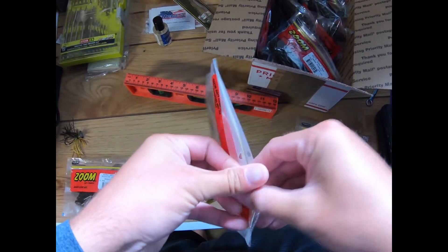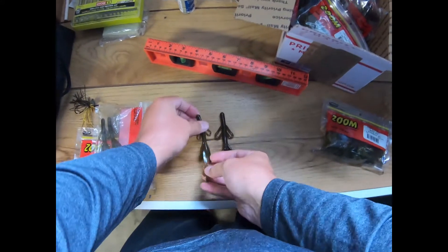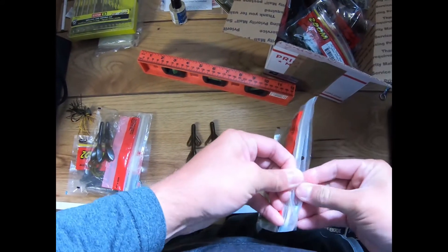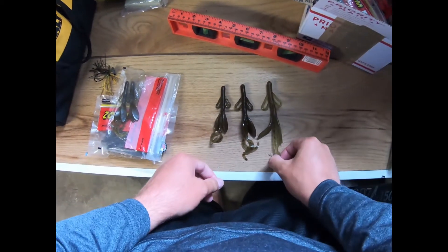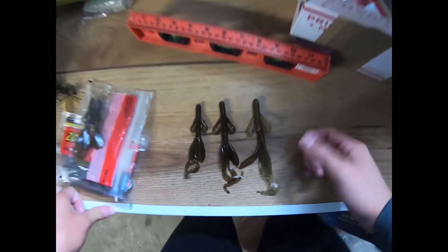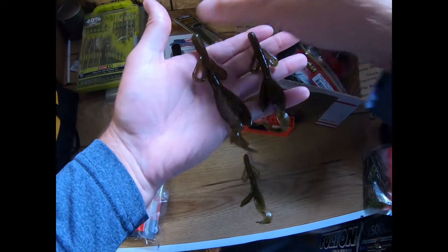Comparing that to the mini, or baby Brush Hog — that's that one — and then your standard, which is a pretty big bait in comparison. There's your size comparison: the middle one is the new one for this year.